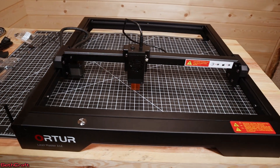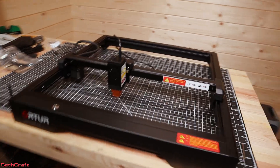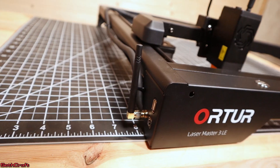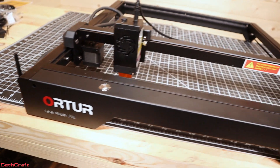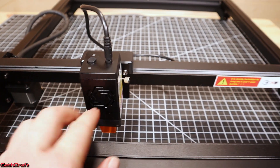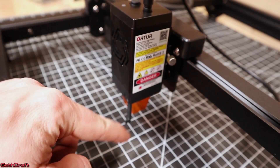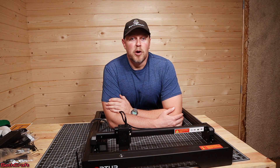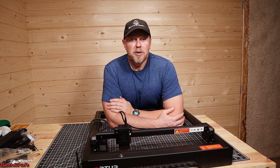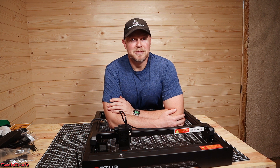That completes the basic assembly of the Auteur Laser Master 3 LE. If you want to watch the next step in this series, check out the links down below where I'm going to get the software installed and also run my first job with this laser. There's not a lot of parts to assemble and it is pretty straightforward. I'm Seth with the Sethcraft channel and I will see you in the next video.